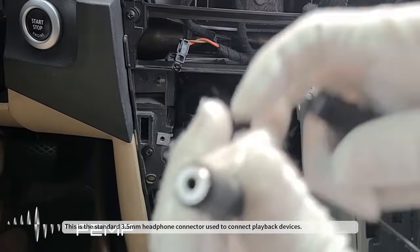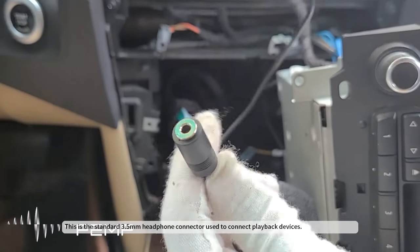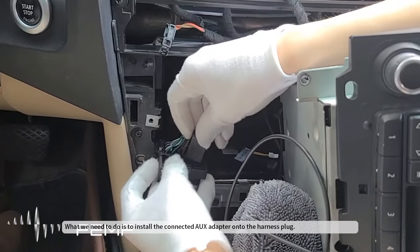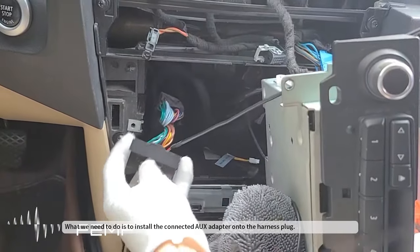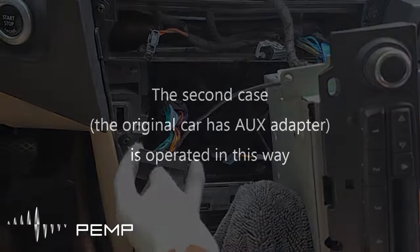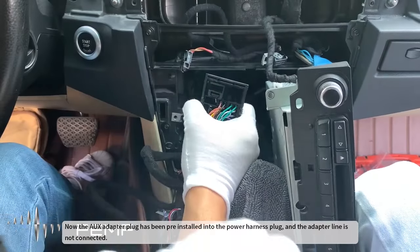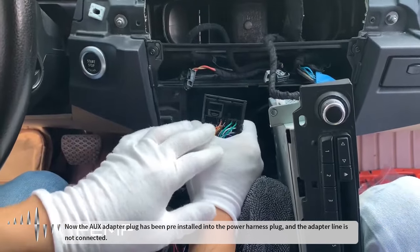This is the standard 3.5mm headphone connector used to connect playback devices. What we need to do is to install the connected AUX adapter onto the harness plug. Now the AUX adapter plug has been pre-installed into the power harness plug, and the adapter line is not yet connected.